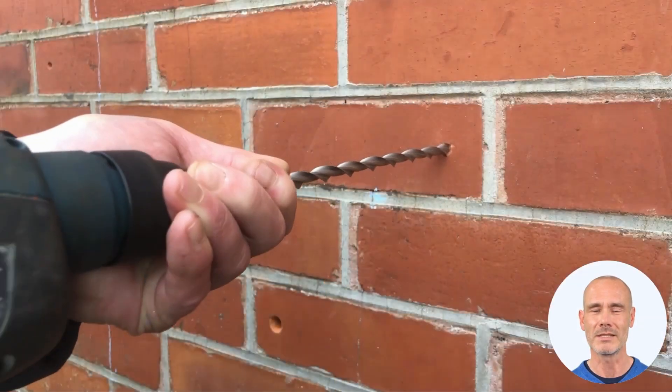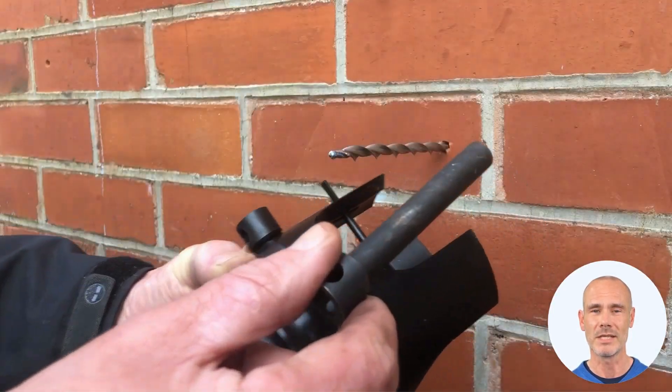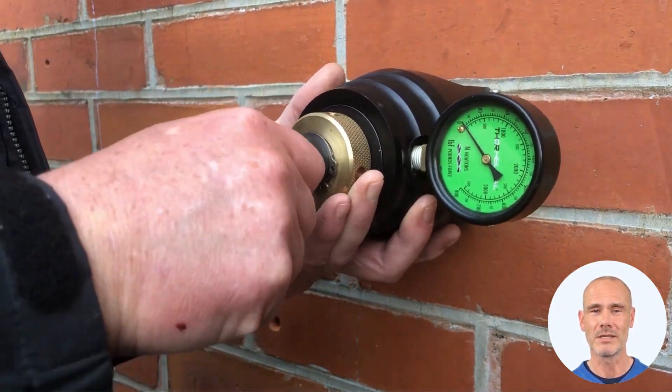Let's see how replacement wall ties are tested. Drive the tie through just the first leaf pilot hole to check the outer wall anchorage. Place the tester over the protruding helix and wind the key onto the tie, locking it into the keyway at the head of the tester.